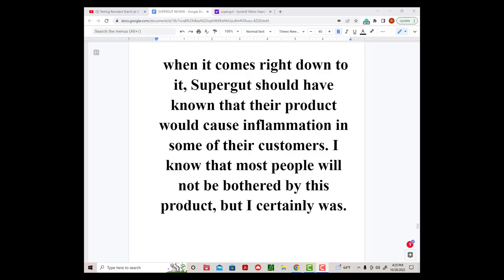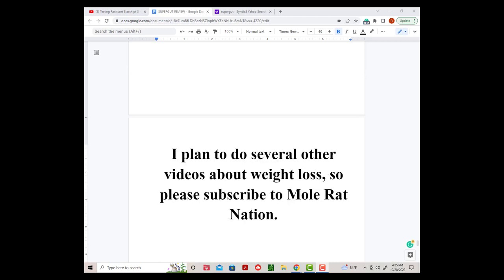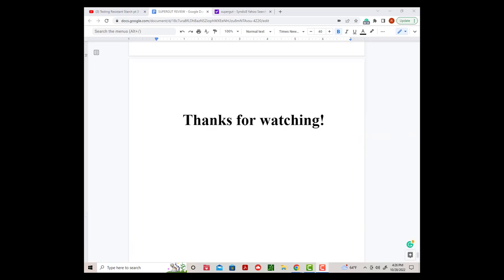So when it comes right down to it, SuperGut should have known that their product would cause inflammation in some of their customers. I know that most people will not be bothered by this product, but I certainly was. Everything about SuperGut was so well done — they must have known that this product problem existed. So I have to reluctantly give this potentially valuable product a thumbs down. I plan to do several other videos about weight loss, so please subscribe to Moe Rat Nation. I have no financial ties with any of the products mentioned in this video. Thanks for watching.